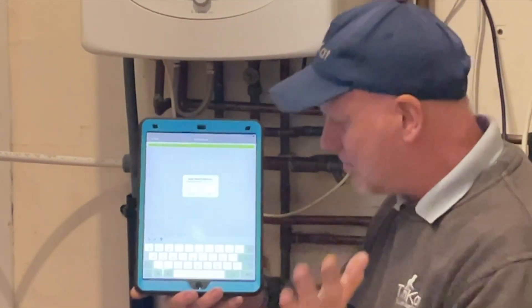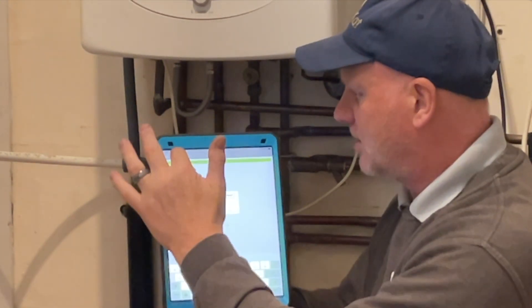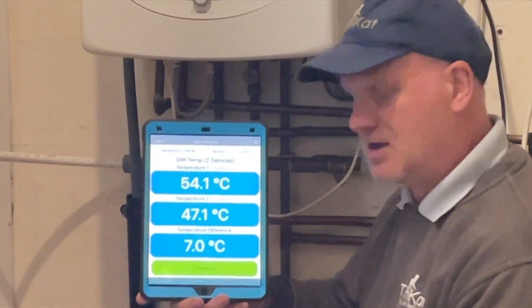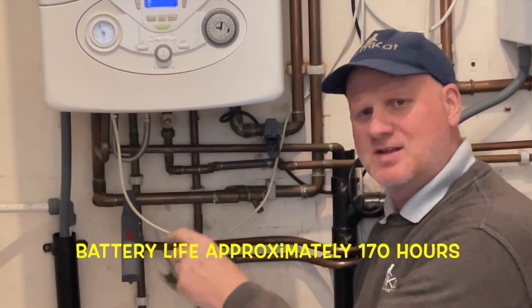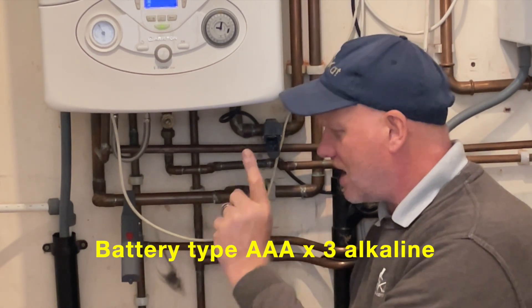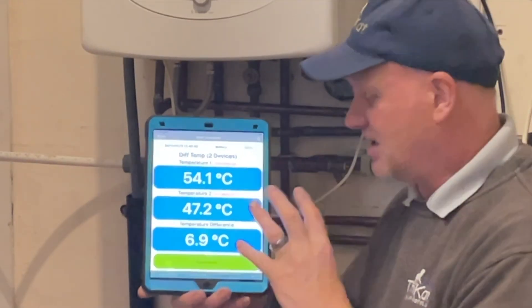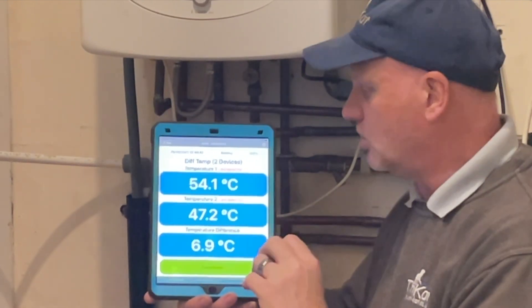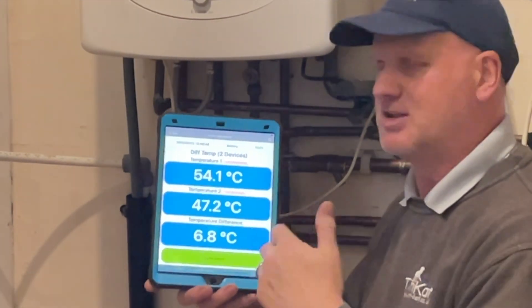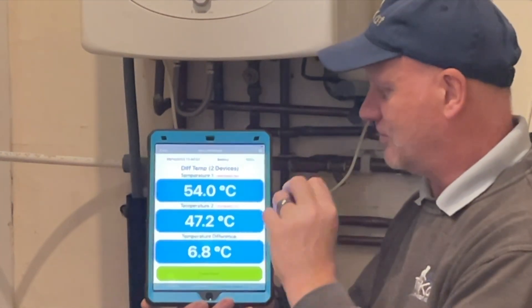I'm not fully set up on the iPad because the trainees use it as well, but the report feature is there. The battery life in these probes is about 170 hours and there are three AAA batteries in each one. This is a great tool for setting up your boilers and doing your flow and return readings — and I know some boilers give you the flow and return temperatures on screen, but these probes are amazing for filling in the benchmark on your boilers.